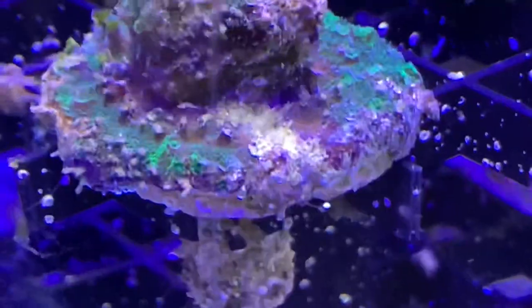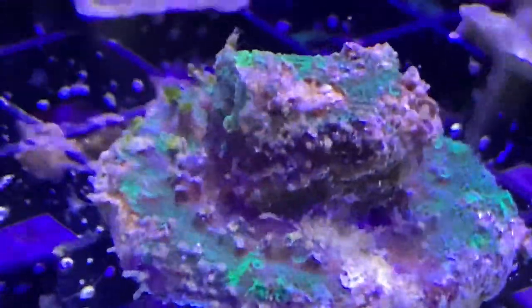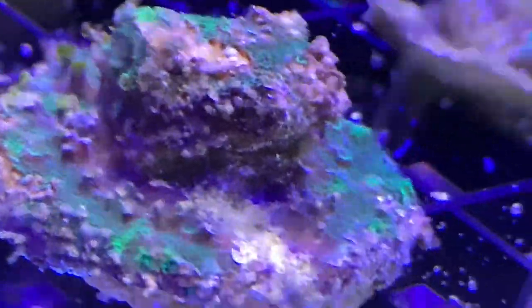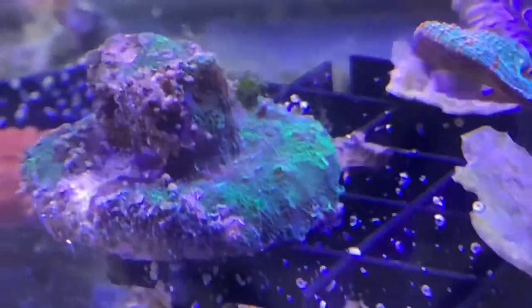And there it is after cleanup. There is a lot of crap growing on here. I had no idea. I may have to pull it out again and try to peel away some of those vermetid snails. This is really a shame because this was quite a pretty coral. I can only hope that it comes back.